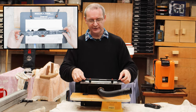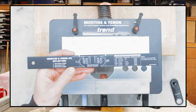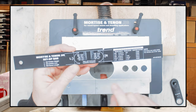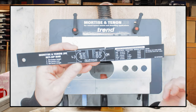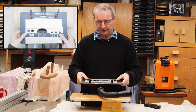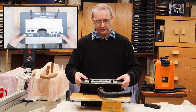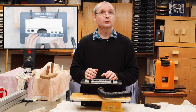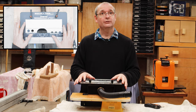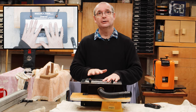Here you can see the setup bar — I'll put it on the top camera — there it is with all these graduations for setting the jig up. I call it a machine but it's a jig. You use the setup bar in conjunction with a center line on your wood that's clamped into the bottom — that's more or less how you set it up. I will be doing a video on setting up this jig and doing a couple of mortise and tenons so you can see it in action.